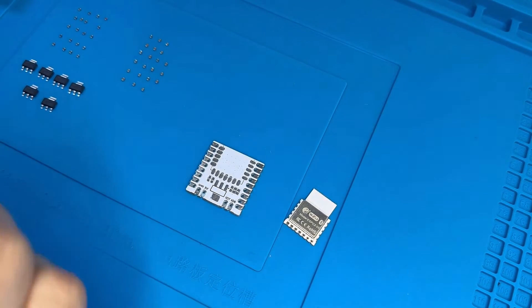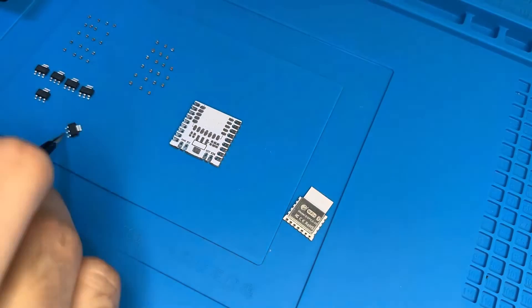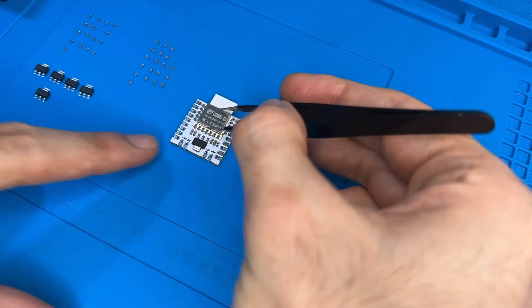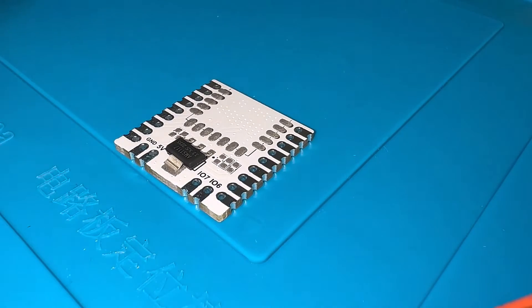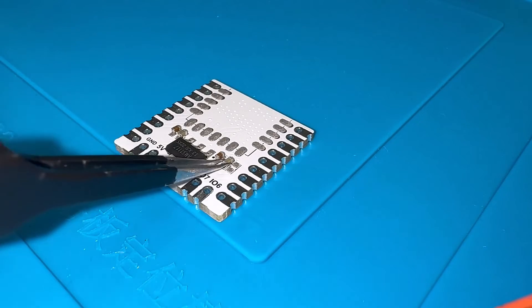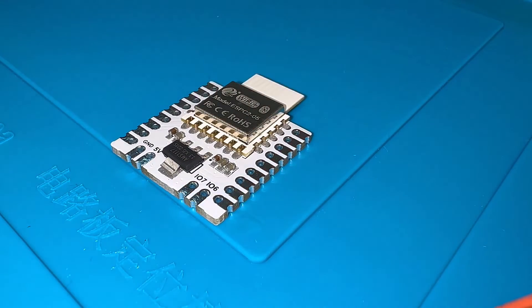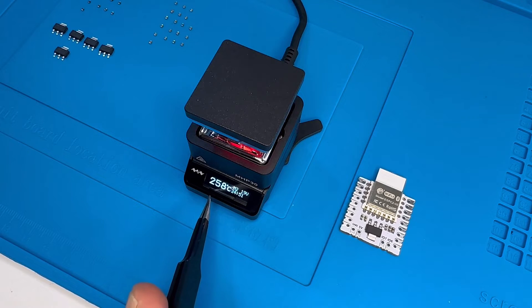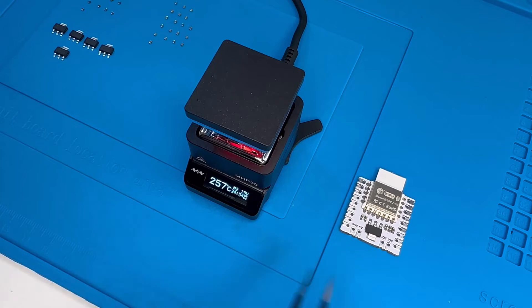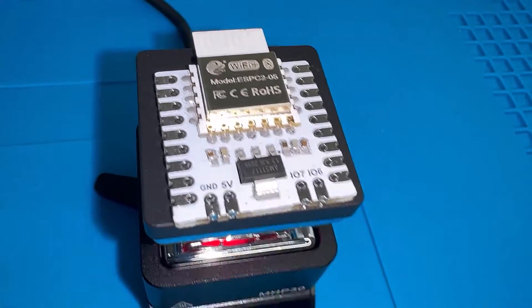Now I have everything aligned and I'm ready to put everything on my PCB to start soldering it. The hot plate is at 258 degrees, so let me put the PCB on the hot plate and see it being soldered.